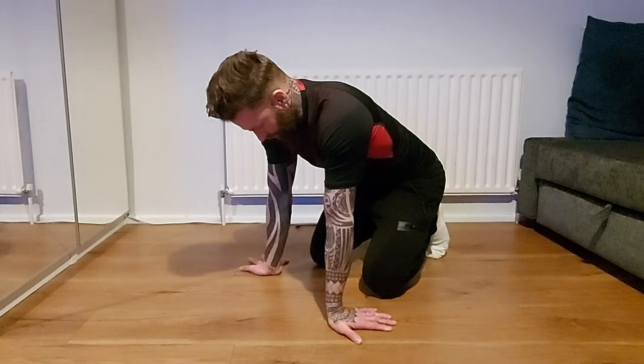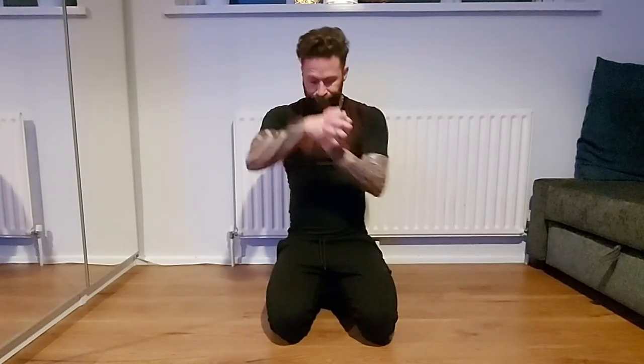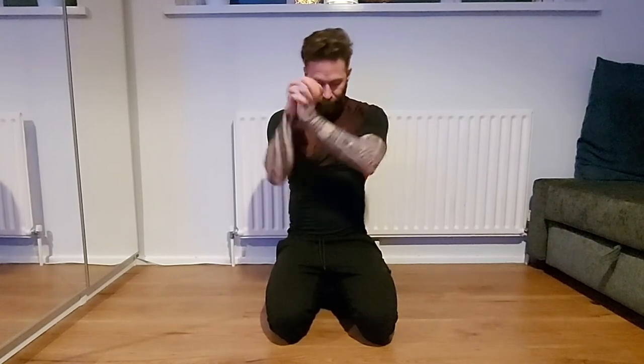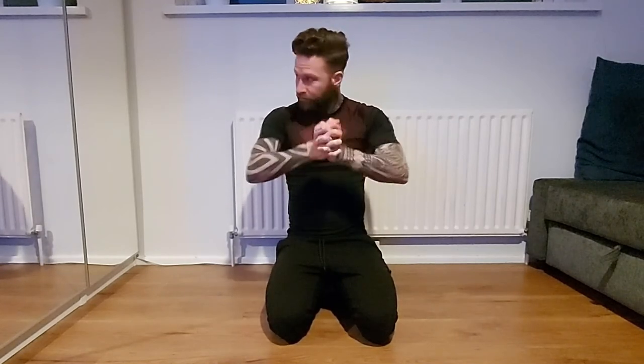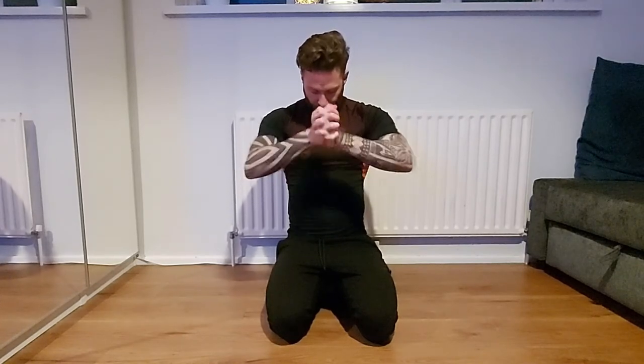I remember doing these in MMA training before a wrestling class. Put your fingers together and roll it side to side, then roll it back and forward. I do these for about 10 repetitions each.